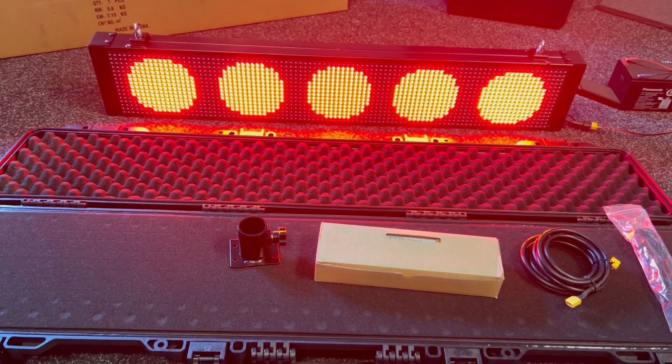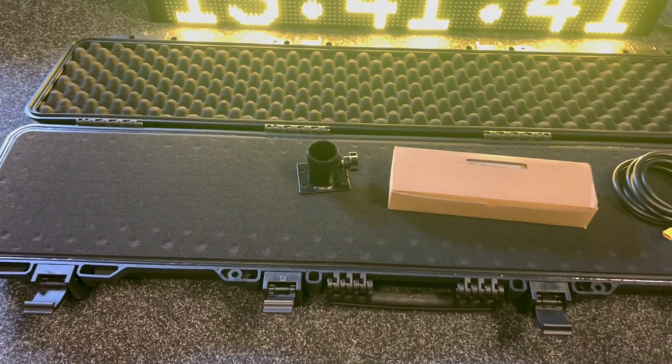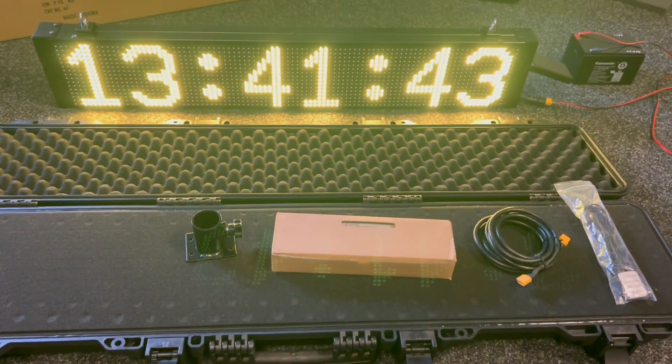There's also a hard case which is an optional extra — a hard flight case with the phone.